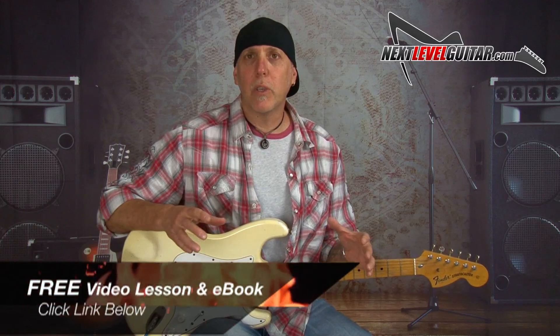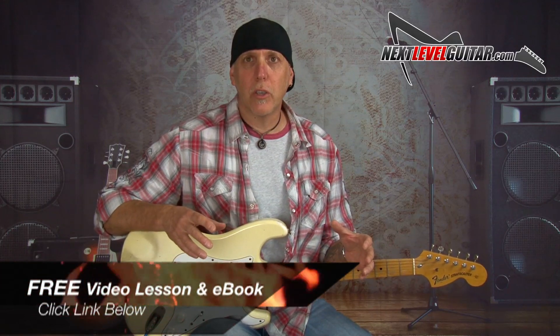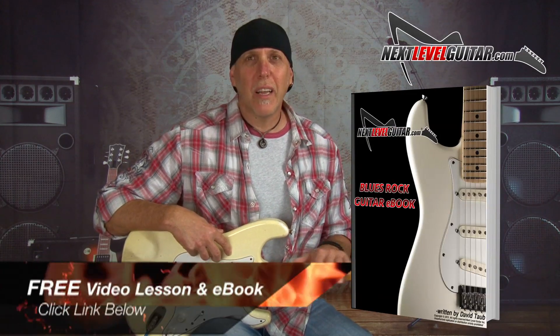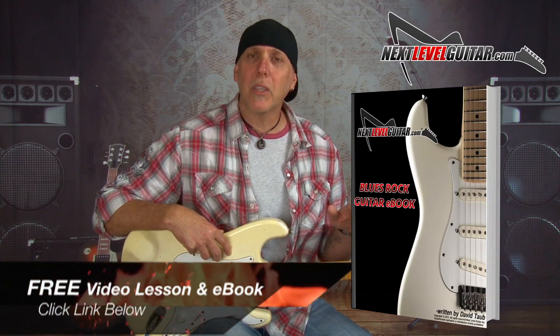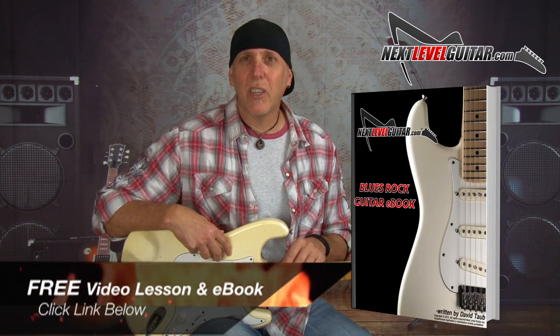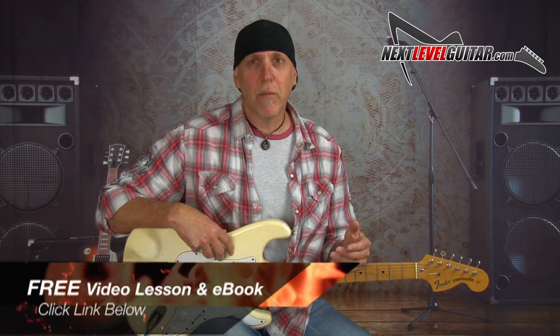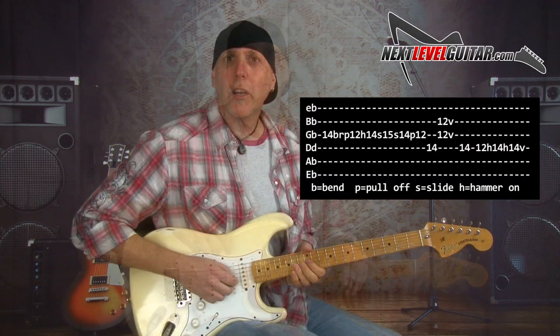If you'd like to see this scale and about 20 other scales diagrammed out across the neck, I have a killer resource that will really help you along in your guitar journey — it's my Blues Rock Soloing eBook. It contains tons of scale diagrams, soloing strategies, lessons, and more. I'll send you that and a free video lesson on how you can really dress up your playing doing some simple things. Just click on that link in the YouTube description box and I'll send it to you for free.